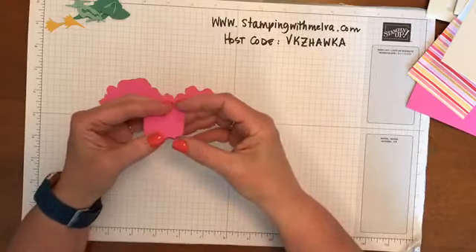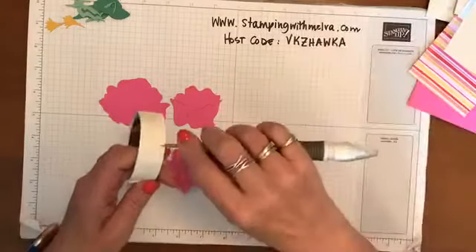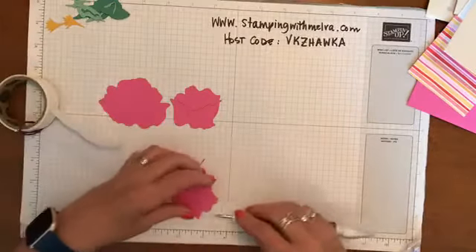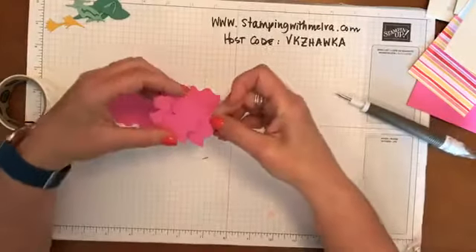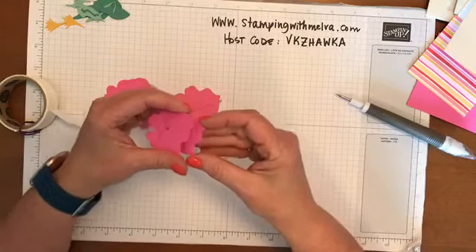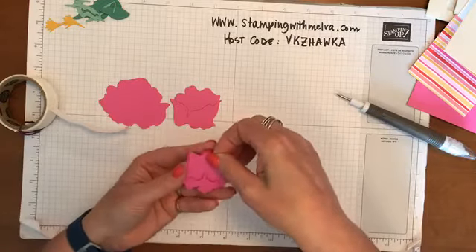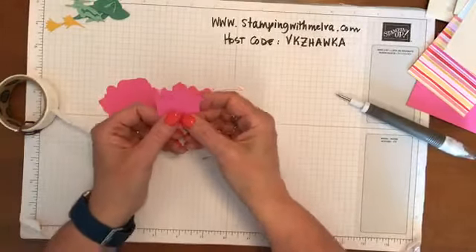I've seen people use multi-adhesive glue to adhere this, but I actually found that a glue dot worked really well. So I'm going to pick up a couple of glue dots with my Take Your Pick tool and push it up through the bottom. You want to line up the bottom so that the edges are even, and then the little glue dots will just hold it in place. So that's the first two pieces.